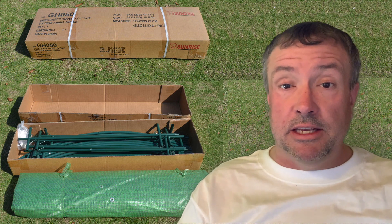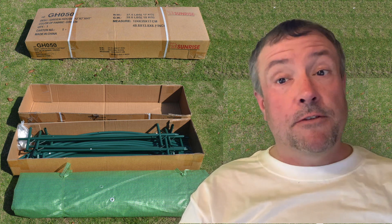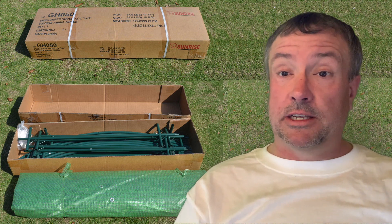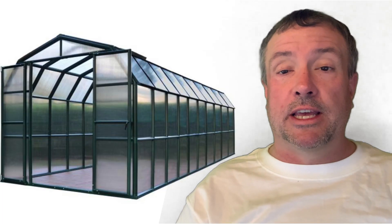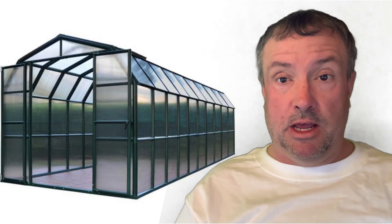A $300 greenhouse kit isn't going to last you forever. If you're lucky, you'll get a few seasons out of it. But eventually the plastic will break, a big wind will tear or destroy it, or you're just going to decide to spend a few thousand dollars and get a proper bigger greenhouse. But it's a start and you got to start somewhere. And there's nothing to say you can't invest some more money and beef up any of these greenhouse kits so they'll last longer or be stronger for harsher environments.